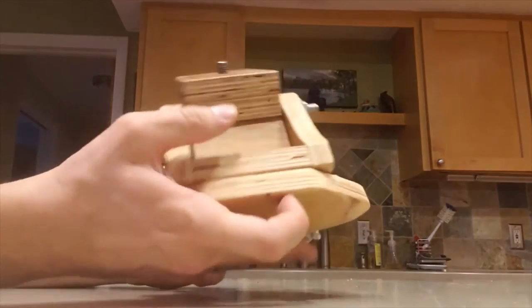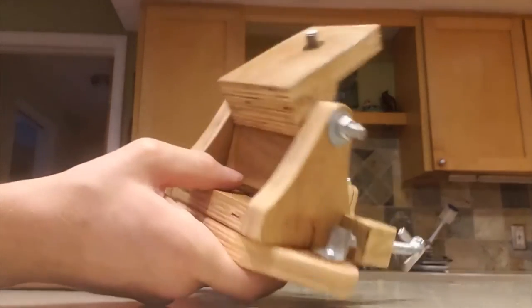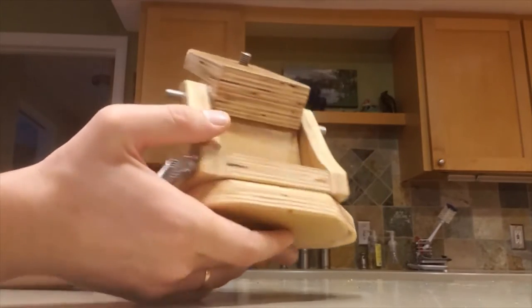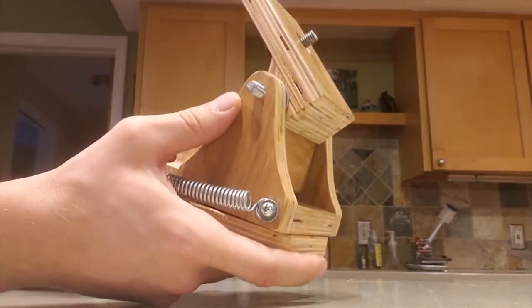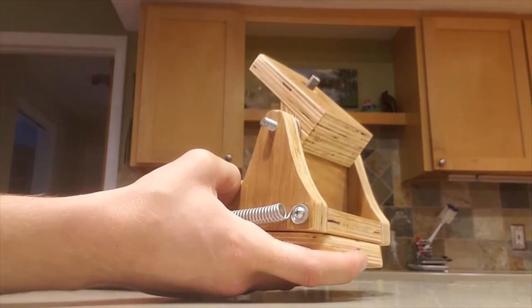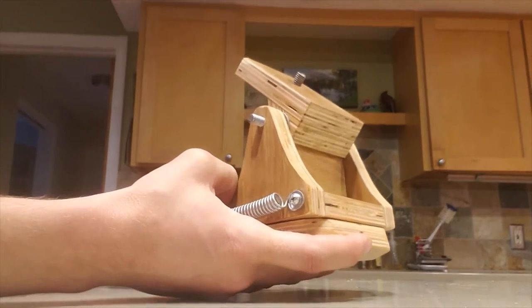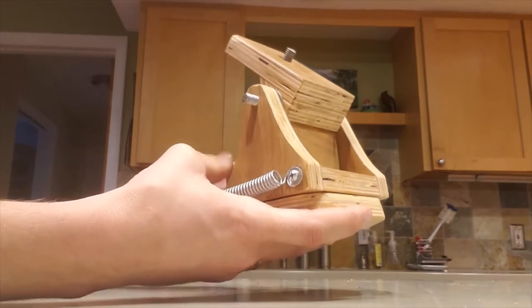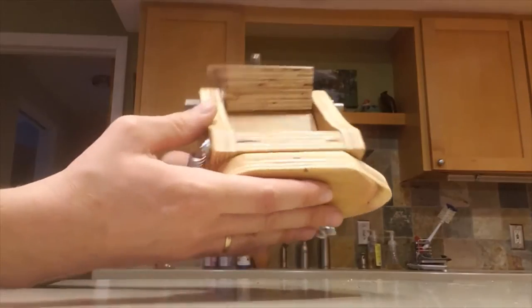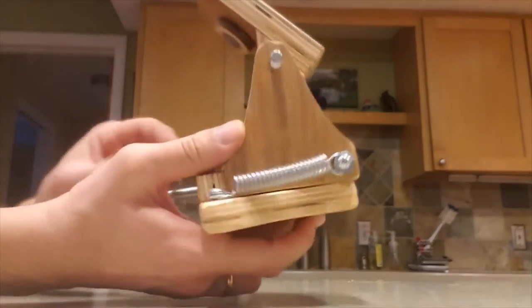I just finished designing and building an equatorial wedge for my AZ-GTI mount, though I'm sure it could be used for others. The ones available were more expensive than I'd want for what you get, and they seemed not as robust as I would like. This design has a few improvements I think.